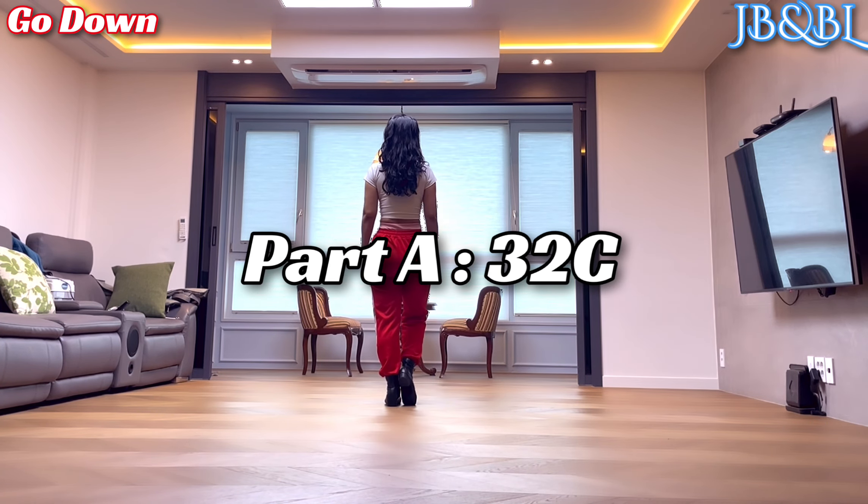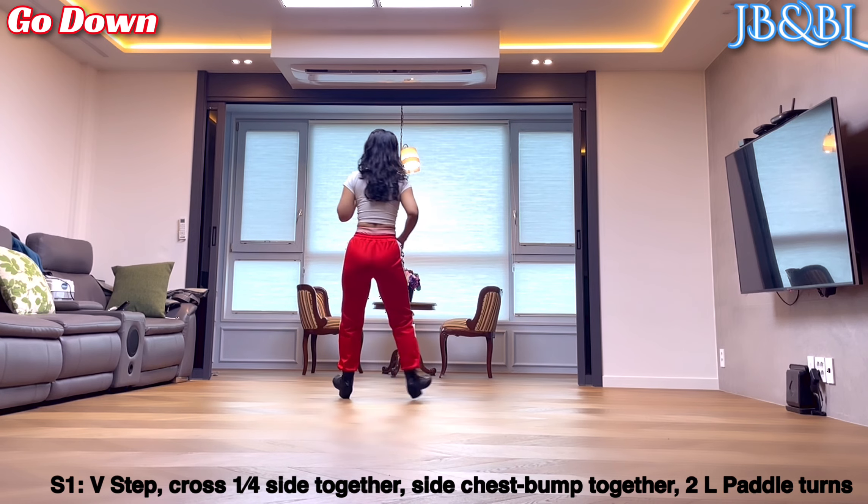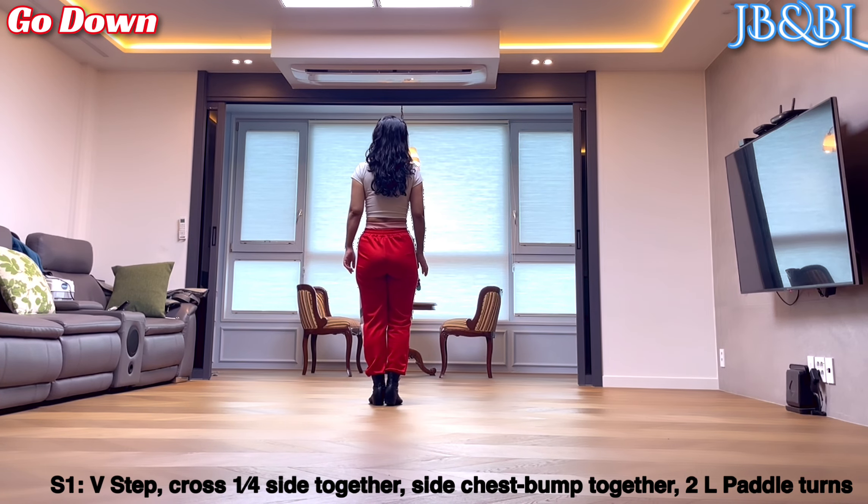Part A, 32 count. Section 1. 오른발 V-step. Out, out, in, in. 오른발 cross.